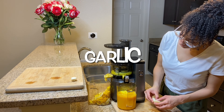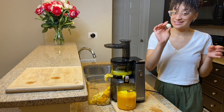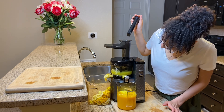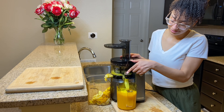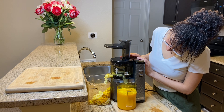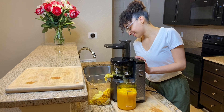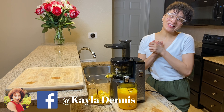Last but not least — garlic. Garlic is so strong and one of my favorites. I use garlic all the time when I'm cooking. Garlic contains compounds with potent medicinal properties which can fight colds and flus, lower cholesterol, improve memory, improve bone strength, and also helps with beautiful clear skin. Okay guys, so we are all done.